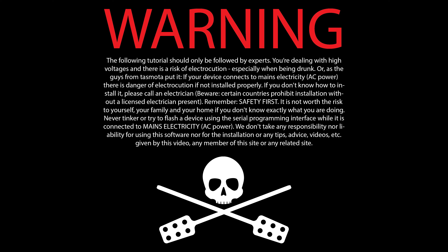Warning! We are dealing with high voltages which you can neither see or smell, but they can kill you. Please read and obey the warning displayed on your screen carefully. The following steps should only be performed by experts.